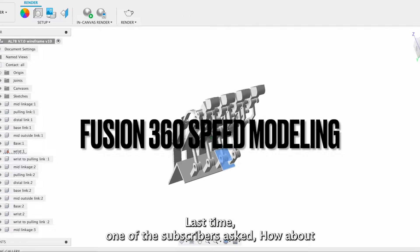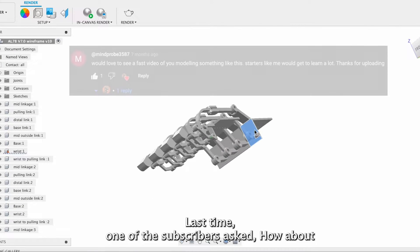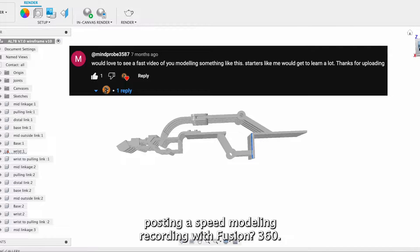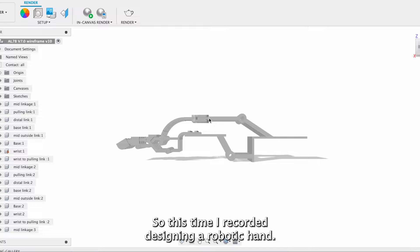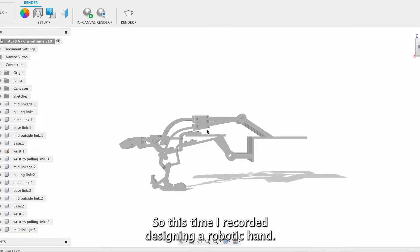Welcome to my channel. Last time one of the subscribers asked how about posting a speed modeling recording with Fusion 360, and I thought it was a very good idea, so this time I recorded designing a robotic hand.